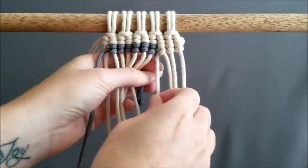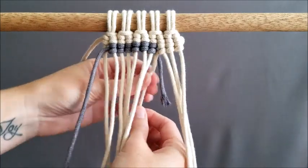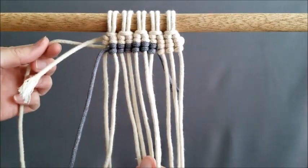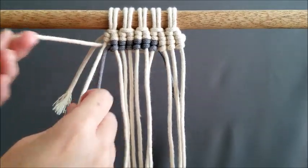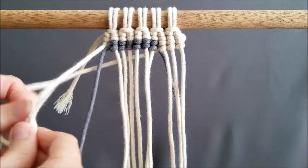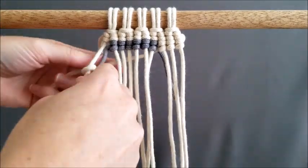To continue with color one, we're just going to grab the piece that we dropped before and bring it directly behind the row that we just did of color two, and just continue doing the last of color one. Then once you do that, you just reverse and start your next row.